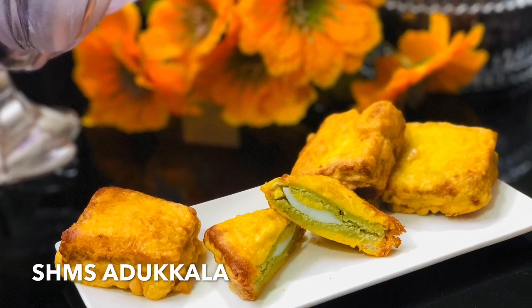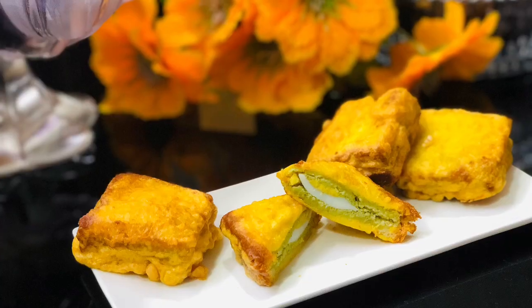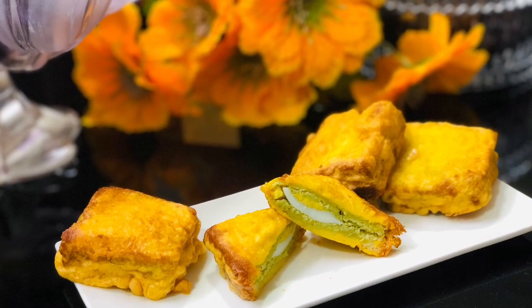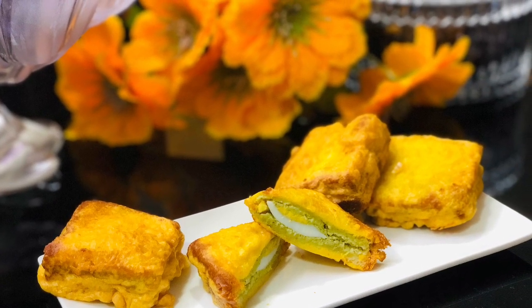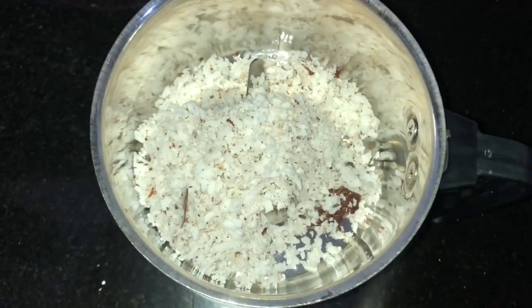Hi, Assalamu Alaikum, welcome back to my channel. In this video I'm going to show how to make bread pakoda. It's a very easy snack to do at home. Take a grinder, add one cup of coconut.